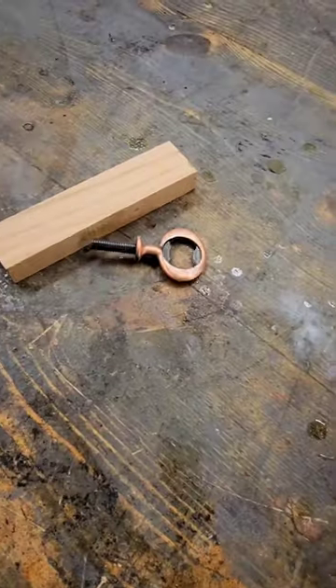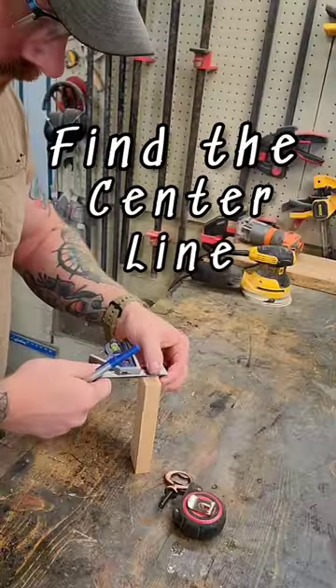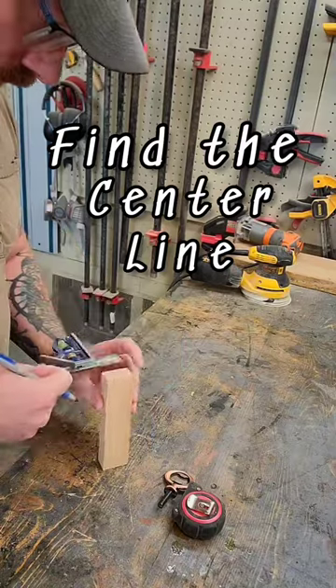What's going on everyone? Today I'm going to show you how to make a bottle opener. It's pretty simple. You just find your center line and your stock piece on the side, and you want to go ahead and drill your hole.